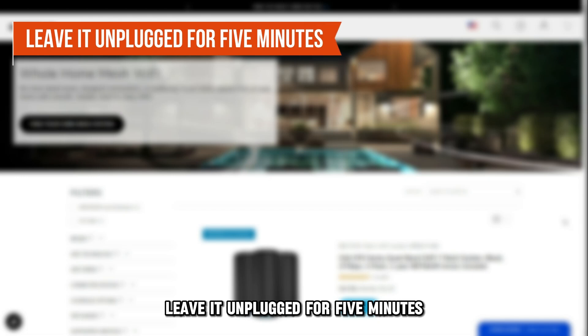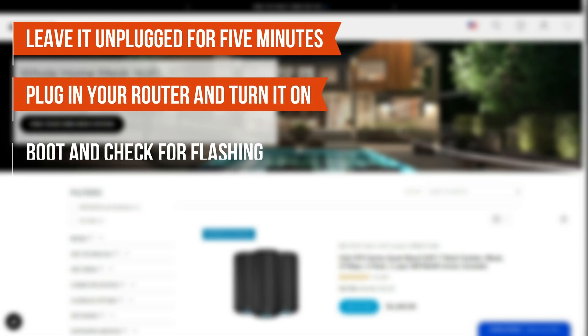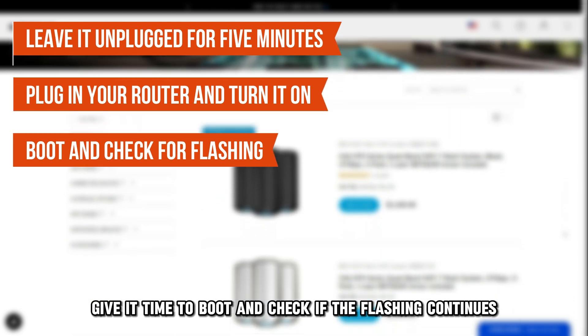Leave it unplugged for 5 minutes. Plug in your router and turn it on. Once done, give it time to boot and check if the flashing continues.